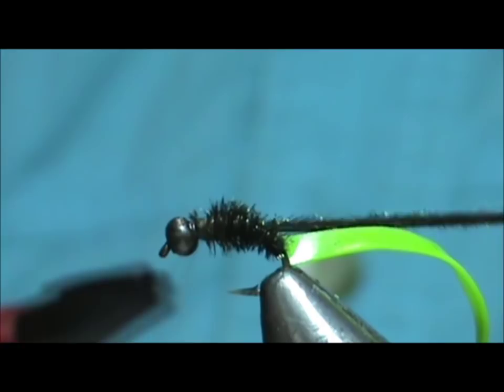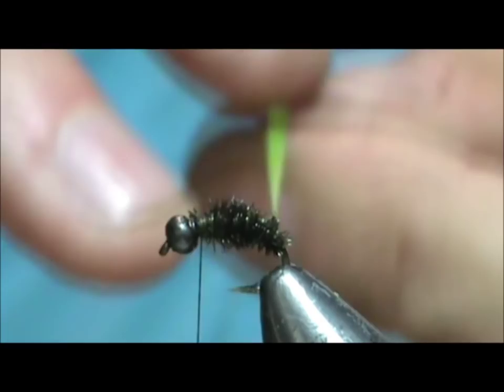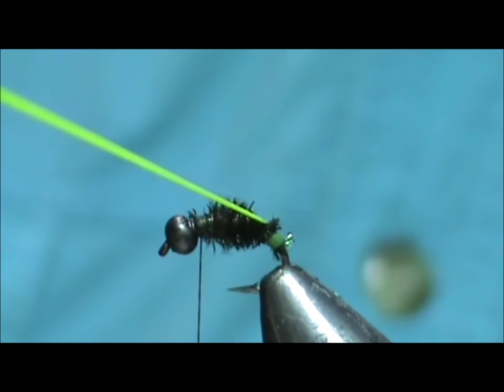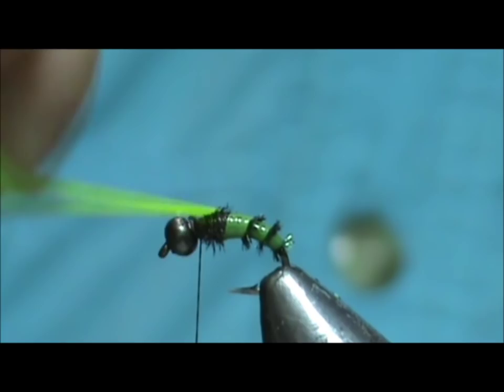Now take the hair band and wrap it — pull that pretty tight. As we're going, let a little bit of that peacock come through. Get to the head and tie that off.